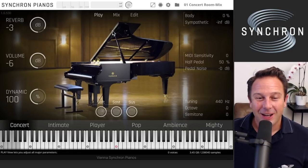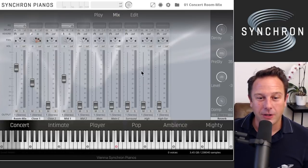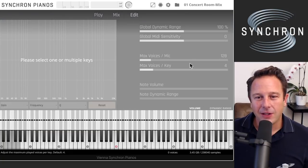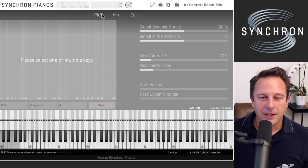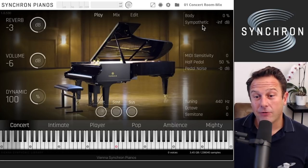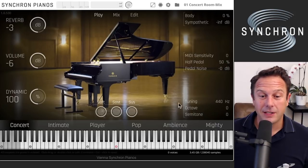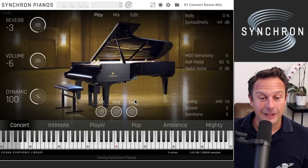It looks great and sounds great. You have a play view, a mix view that holds all the different microphones recorded, and an edit view that lets you fine-tune the dynamics and volume of all the keys. The play view has the most essential controls: reverb, volume, and dynamic range to the left, and body and sympathetic resonance, MIDI sensitivity, half-pedaling, and pedal noises to the right. There are also some tuning controls and three pedals: soft, sostenuto, and sustain.